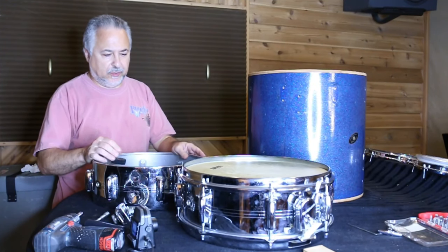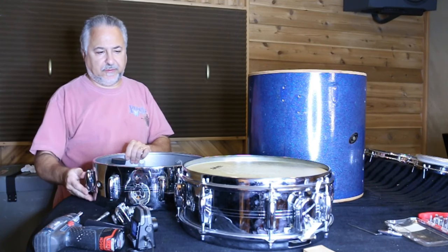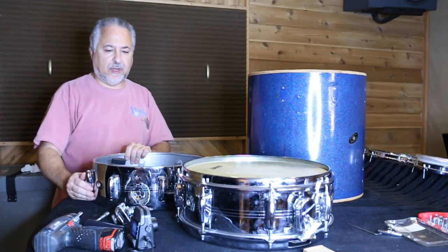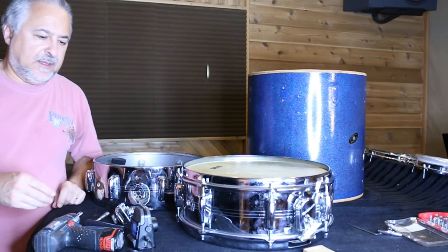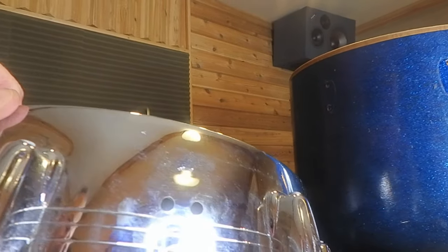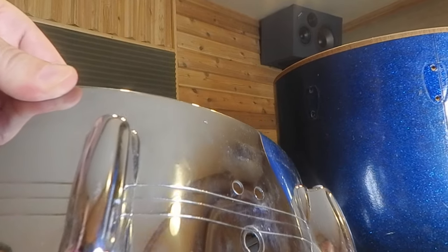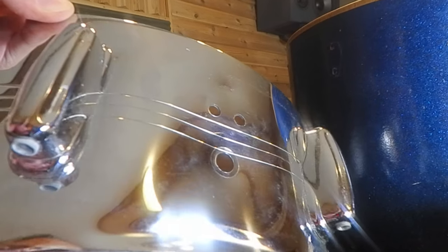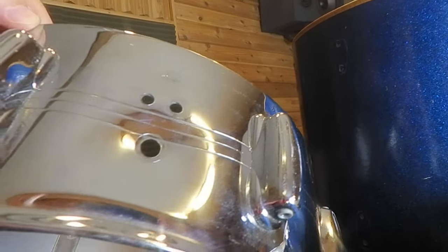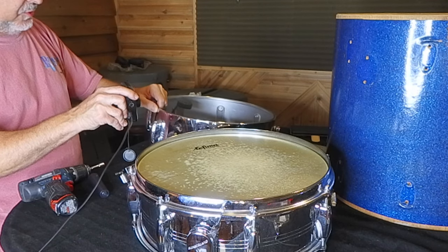I wanted to show you a few things before we proceed. I've taken both heads off and the snares off this drum, and I want to show you the dent a little closer. You can see it there — it's pretty bad, worse than I thought actually. That's going to be a tough one to fix, and it goes right into the snare bed too. This will be a challenge.